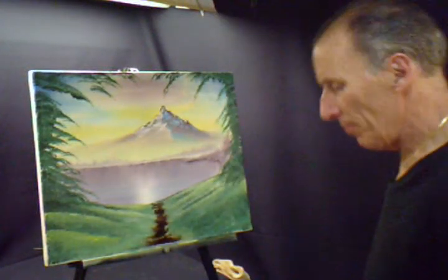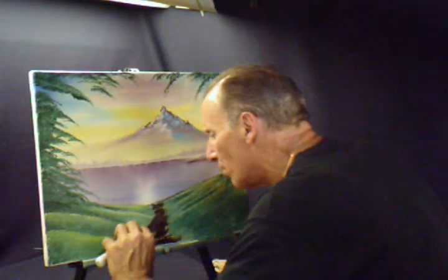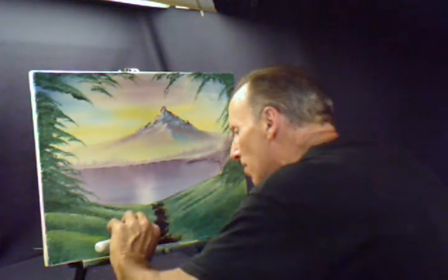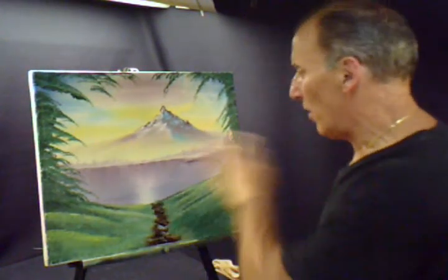Otherwise you have to use a liner brush and it won't take you too long to do that. Now what we're going to do is we're going to use a palette knife with a little bit of white on there to highlight the path. Just barely tapping it, barely tapping the path, just to give it some rocky look to it, where the light might be hitting it from the angles.